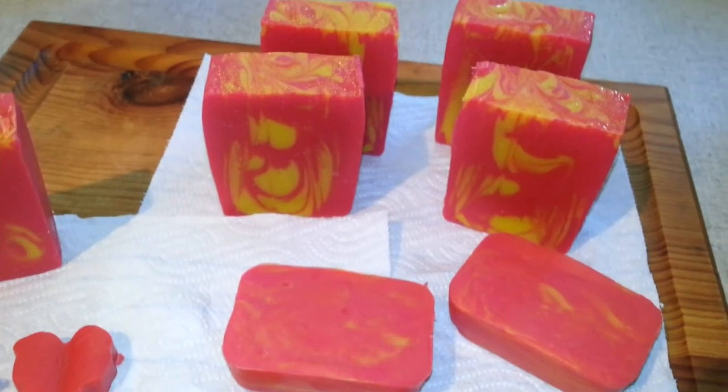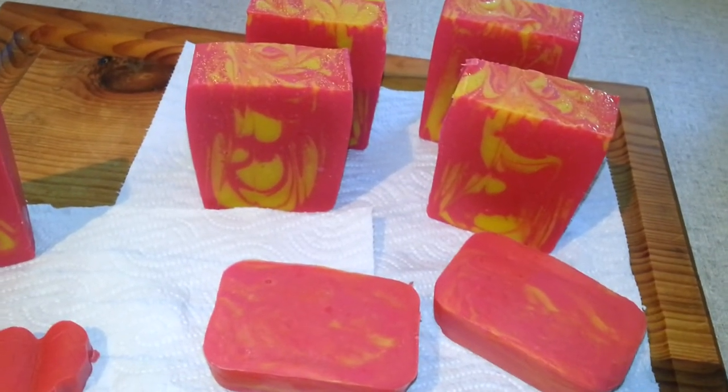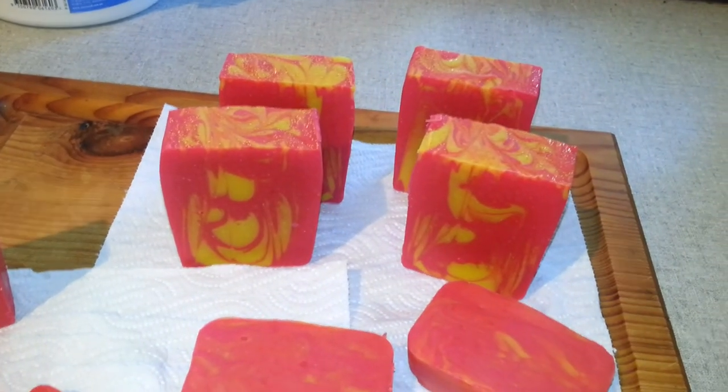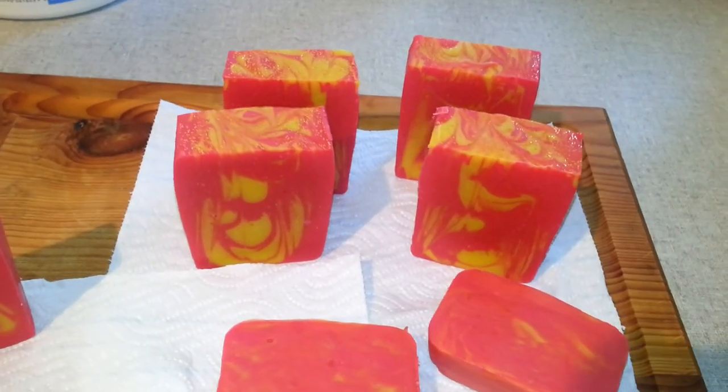So that is my soap cut for Vietnam Inspired — Lucy's Simply Radiant Universal Soaping Challenge for the month of April. Bye!